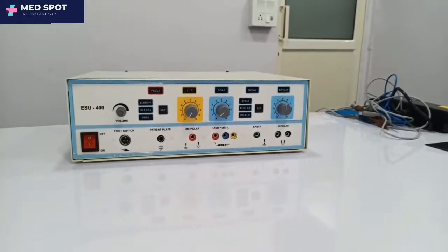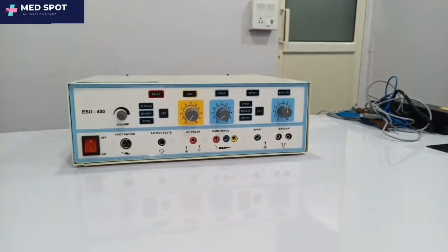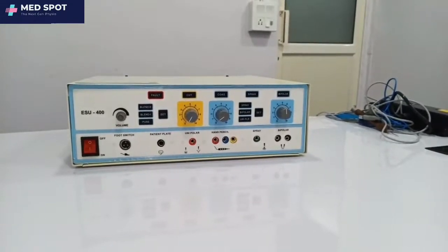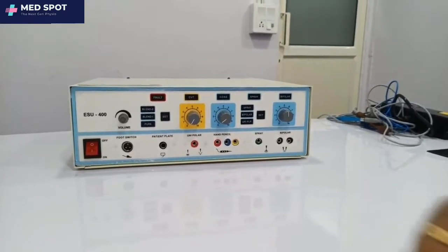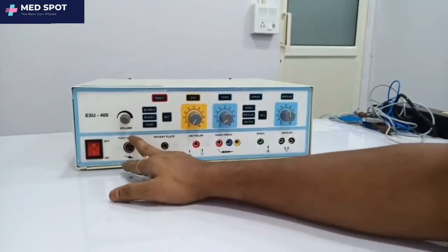Hello everyone, welcome to TechnoCare Medical System. Today we are showing you how to operate the ESU 400, a surgical cautery.